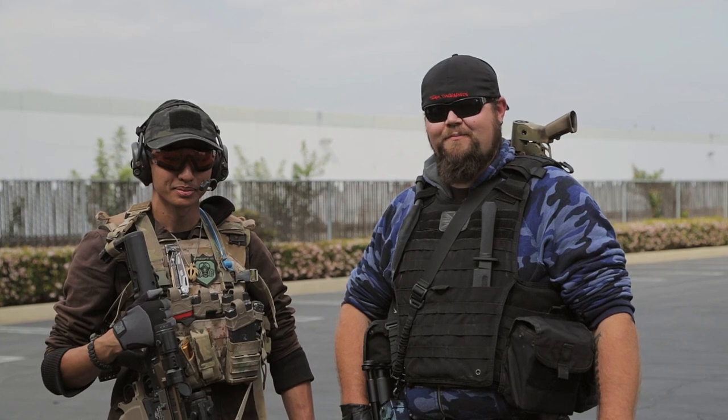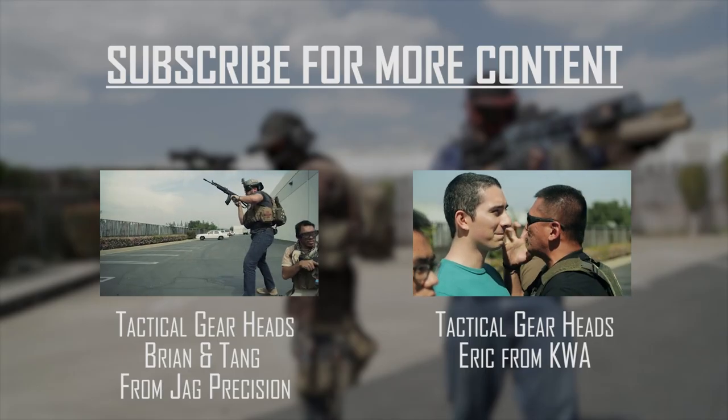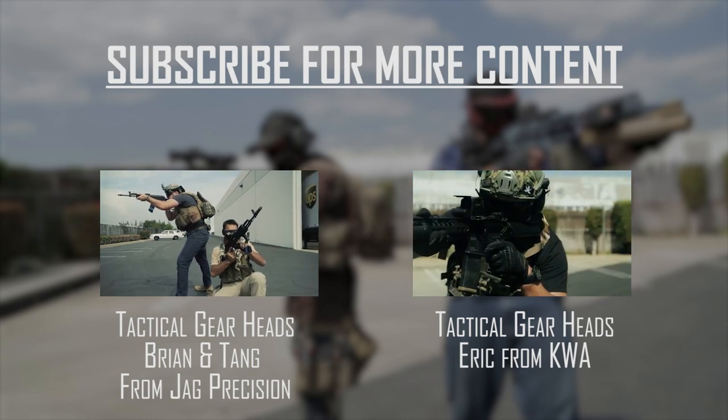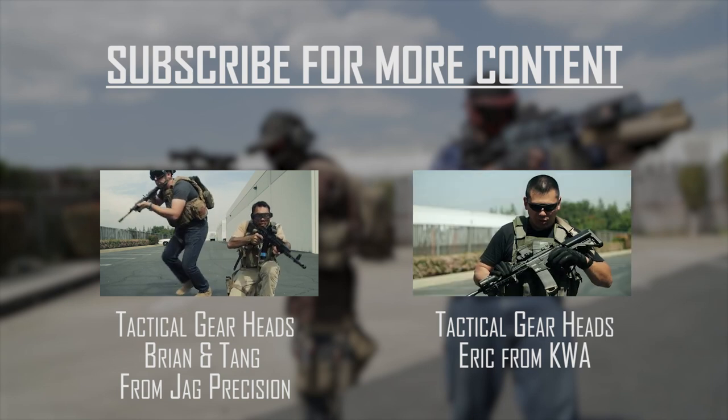Thanks for watching our Tactical Gearheads here on Airsoft GI. I'm Bear. And I'm Maxx21. We'll see you on the battlefield.